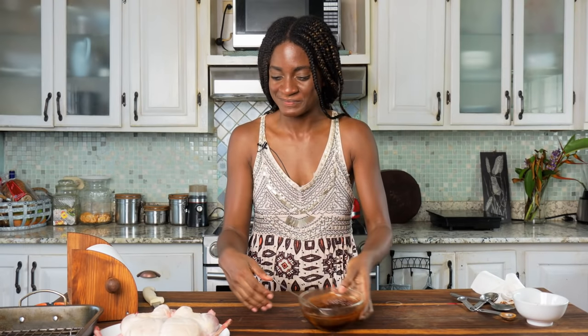Mmm, it smells so good. By the way guys, you can watch the video up here to get one of my signature jerk spice rubs if you wanted to give it a try — it's yummy and it has my secret ingredient in there.